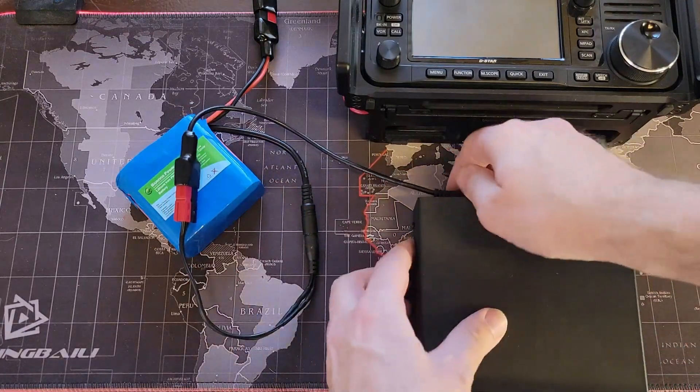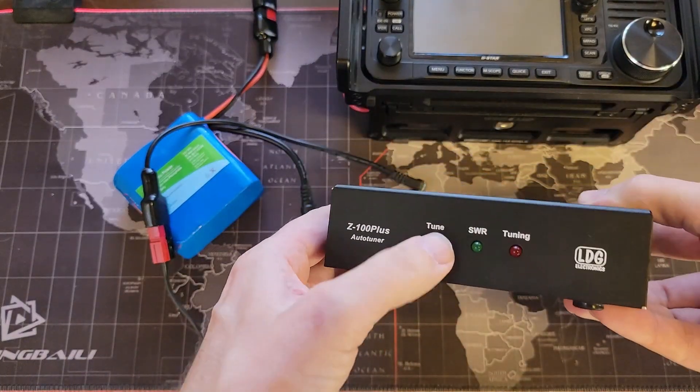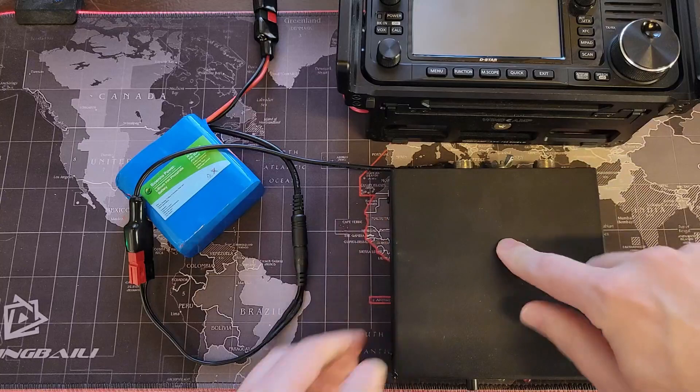So that works just fine. And just so you don't think I'm pulling the wool over your eyes — unplugged and nothing. So we're getting power out of the BioNO on both ports.